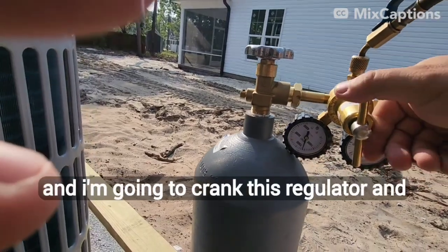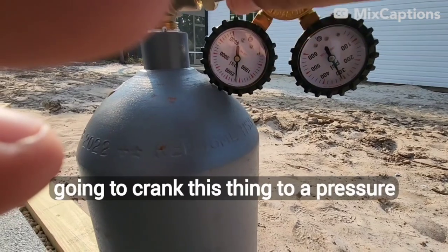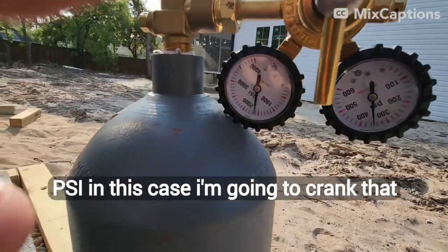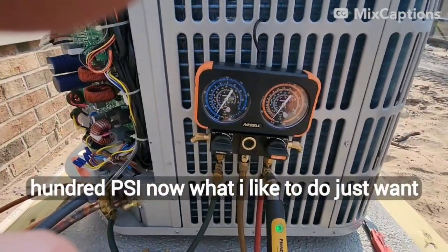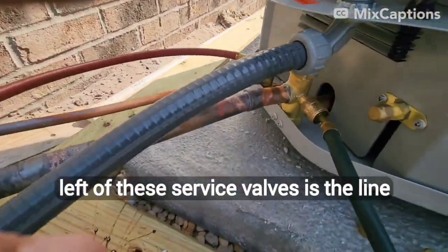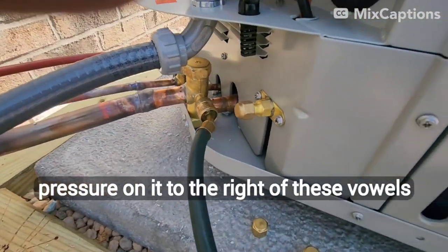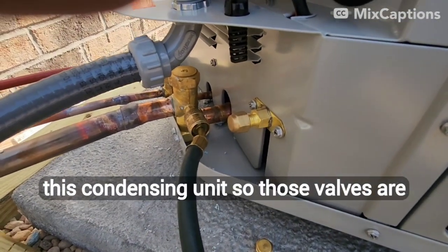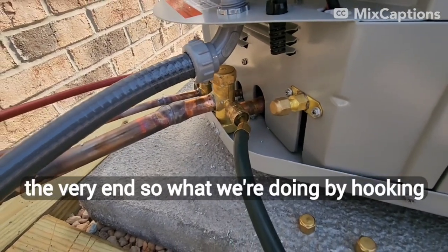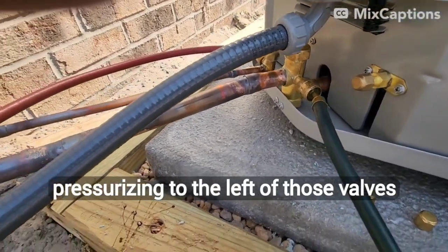I'm going to open up the bottle and crank this regulator. On the leaving side of the regulator, I'm going to crank it to a pressure higher than my test pressure. My test pressure is going to be 300 PSI in this case. Now, to the left of these service valves is the line set and my evaporator coil — no pressure on it. To the right of these valves is the refrigerant charge that comes with this condensing unit. Those valves are closed and we are not going to open them until the very end. So by hooking up these gauges, we are reading and pressurizing to the left of those valves.